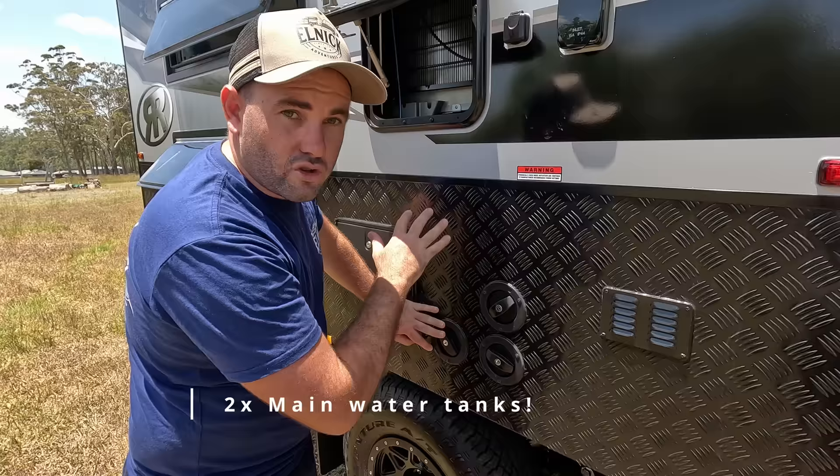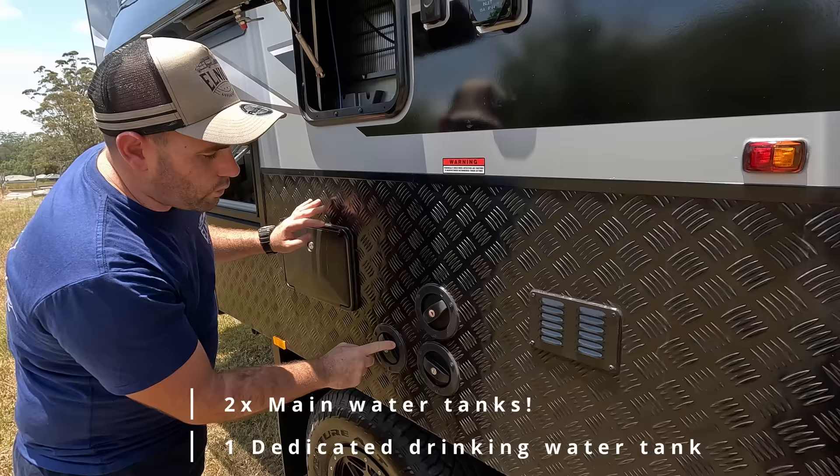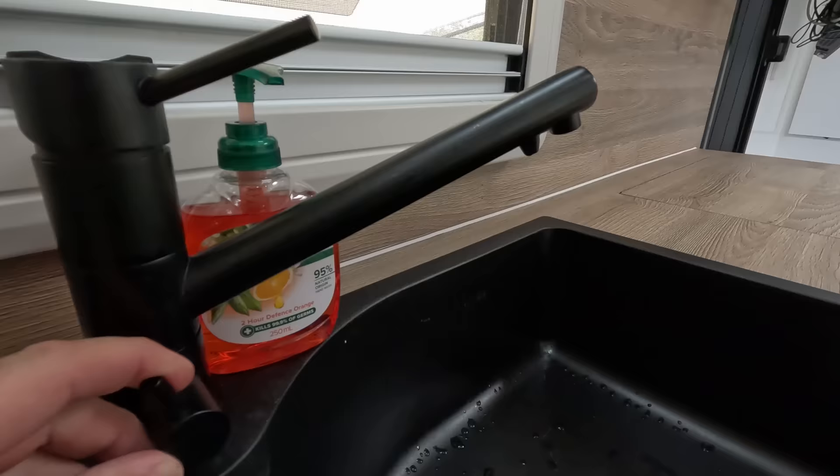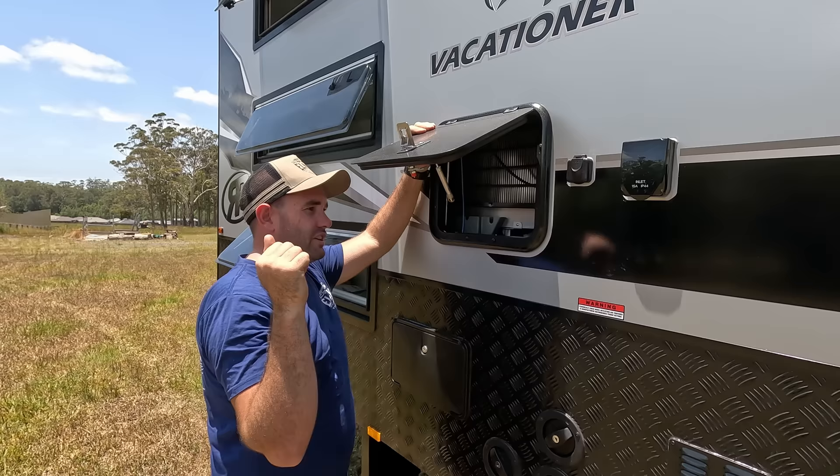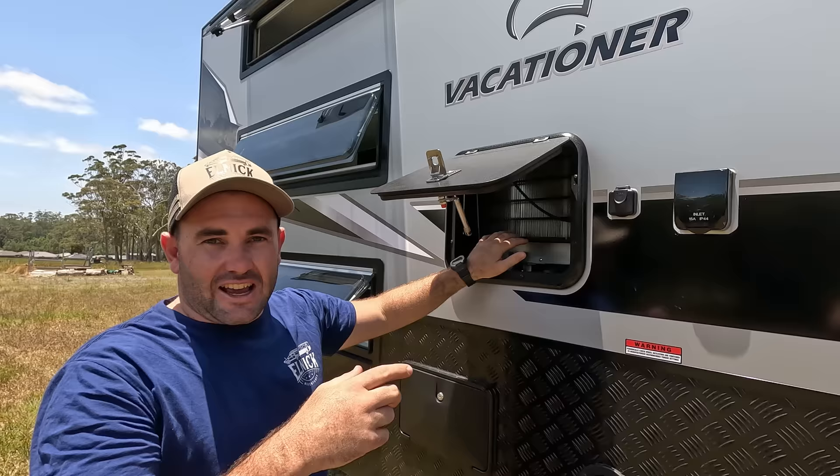There are three water tanks on this caravan: two fresh water tanks for normal use hooked up to the shower, sink, and washing machine, and then one dedicated drinking water tank hooked into the tap on the sink with a filter.